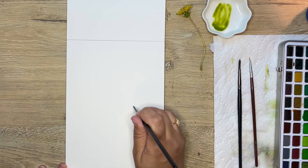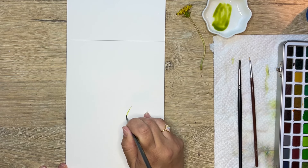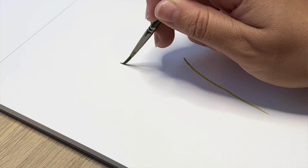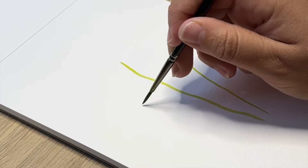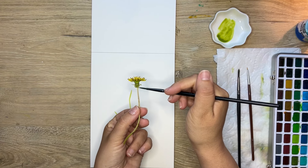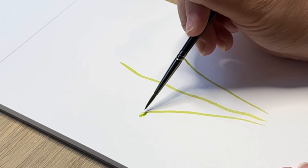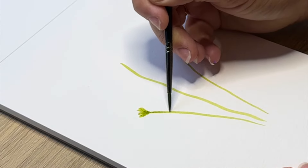We're just mixing up some sap green and then we're going to go in and start creating these very thin wispy lines to create our stems. Remember, these do not have to be perfect — we're going to do some long ones, some skinny ones, some shorter ones. I'm going to do three total, but you can see they're different sizes. Next we're going to go in and paint the receptacle, which is this upside-down sort of triangle shape that attaches to the stem.